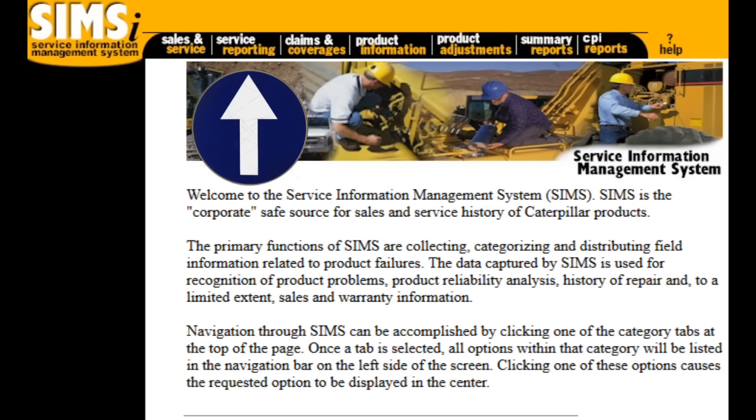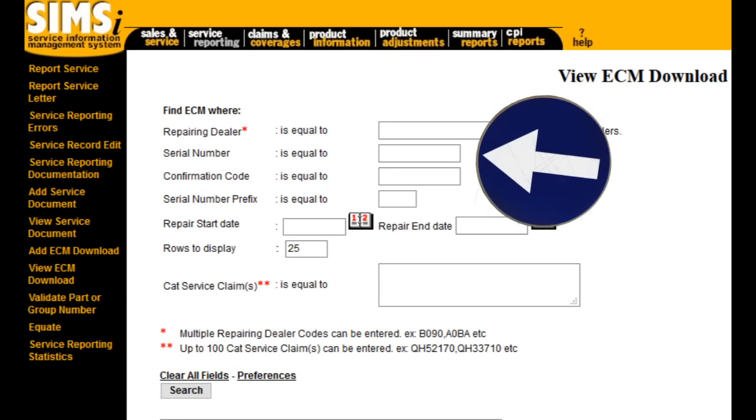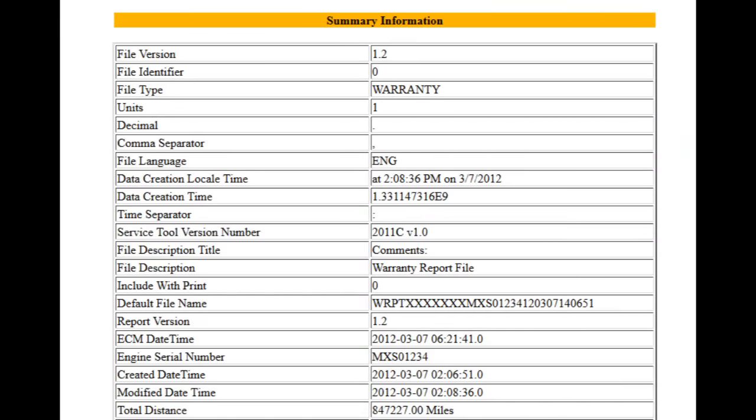Once you click on SIMS I it's going to bring you to this screen — click on 'Service Reporting' at the top. That's going to take you to another page where on the left you're going to click on 'View ECM Download.' That's going to take you to the View ECM Download page where you enter the engine serial number — for example, MXS01234. If it's had multiple downloads, click 'View' right there. If a download has never been done on this engine you won't have this option, but if it has, clicking 'View' opens another page — about 10 pages long — which is a full printout of the entire engine configuration. It's not as good as a copy configuration, but it's better than nothing: at least you'll know your tachometer, vehicle speed, FLS, FTS, and all that stuff.